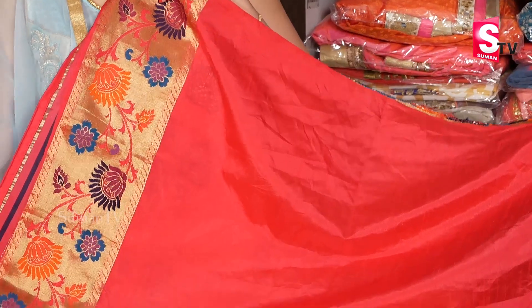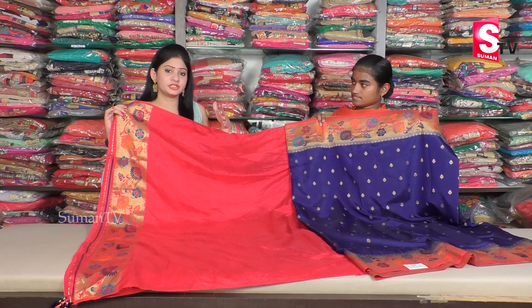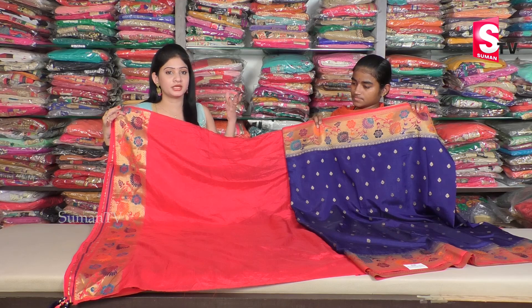In the blouse, we have a contrast blouse. We have royal blue yarn and contrast color. We have dark pink. We also have this work-like hand-purposed style. We also have to use this as well.